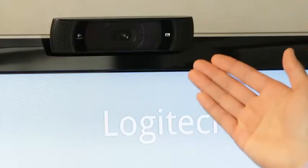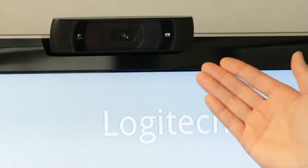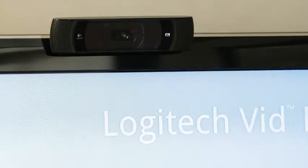In addition, the camera has an LED that lights up so that if your TV should be off, you would also know that you've missed a call while you were away.